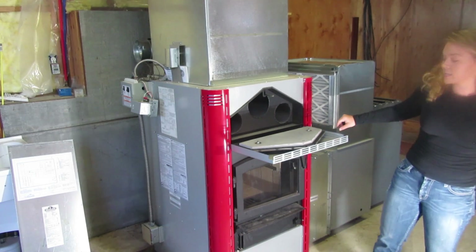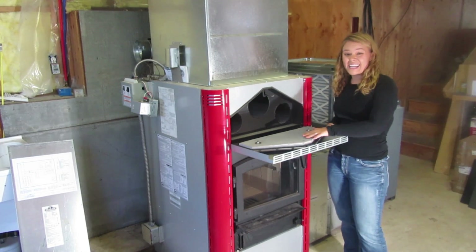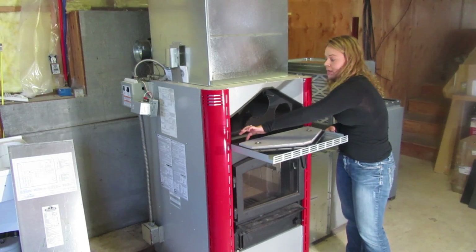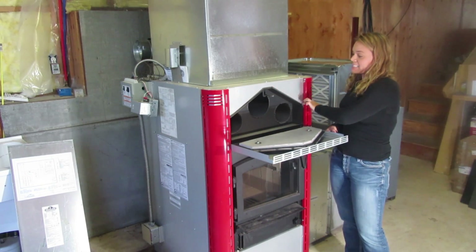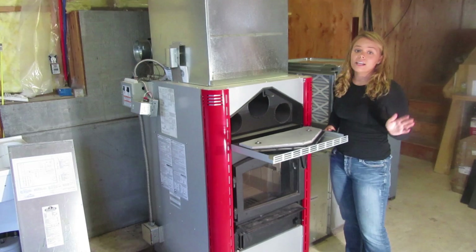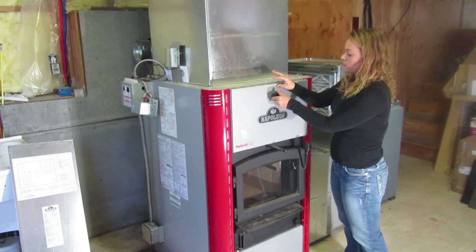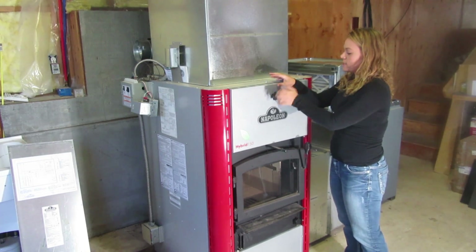This is a fully insulated refractory, fully gasketed around the refractory, with a gasket lining here as well. This unit is completely airtight and highly efficient. You simply close that and tighten this down.